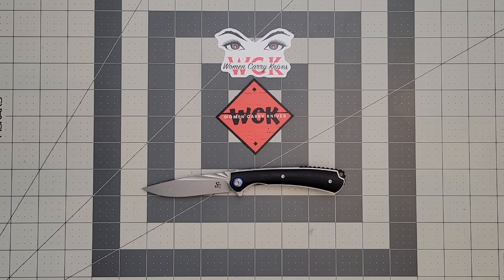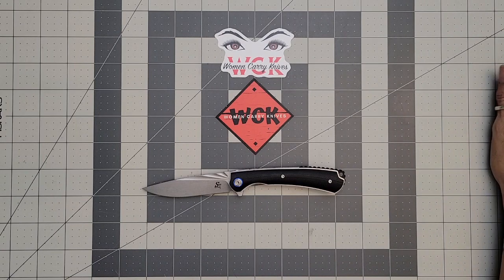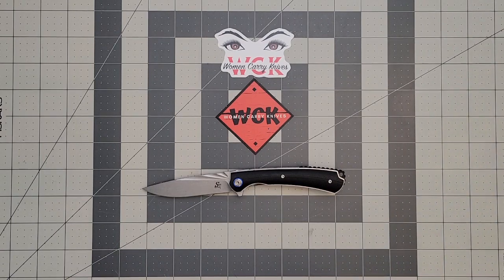Hey, everybody. Welcome back to Women Carry Knives. Before we begin, I would love it if you guys would hit that like button — it absolutely helps out the channel. And if you're not a subscriber, I would love to have you hit that subscribe button and the bell to be notified whenever I post a new video. I'd love to have you guys here all the time.